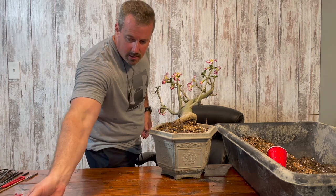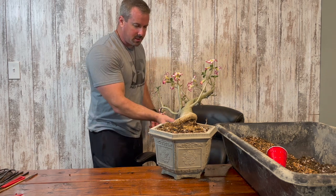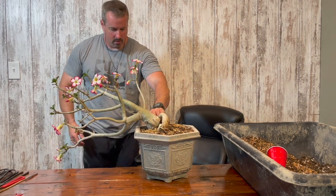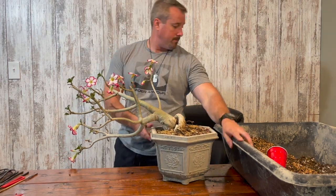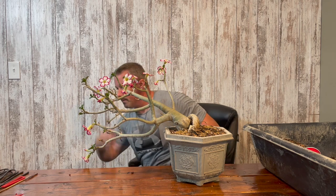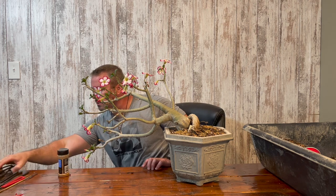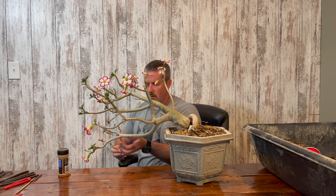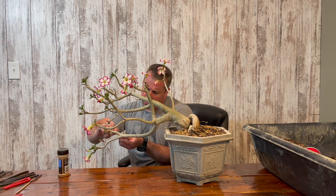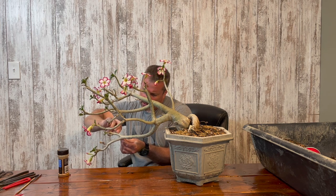It kind of makes it easy so you don't have to remember whether you fertilized last month — it takes all the guesswork out of it. So now I am going to prune it. There are a couple of branches that died on this plant during the winter, so I'm going to take those off.